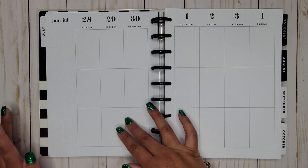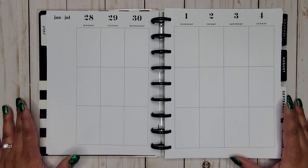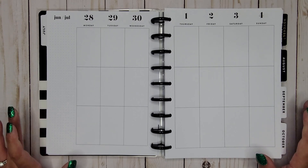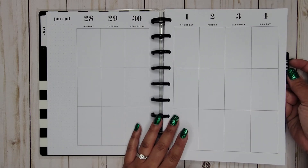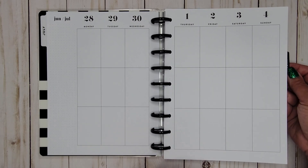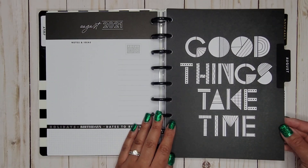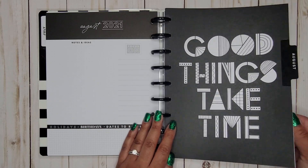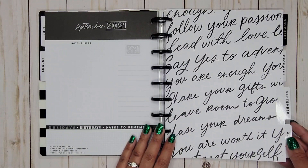The monthly is completely neutral — yes please! And the weekly is 100% neutral as well. So minus the gold on the dividers, your dashboard, monthly, and weeklies are all completely neutral, which is awesome. Good things take time — that's a good divider for August.